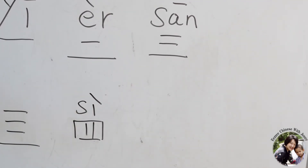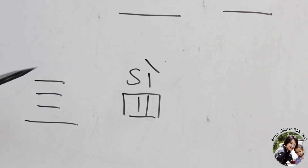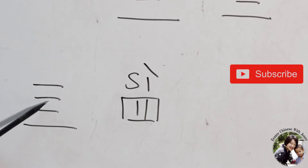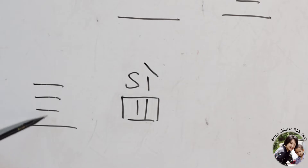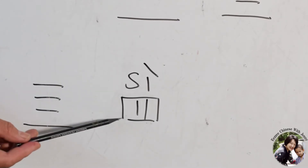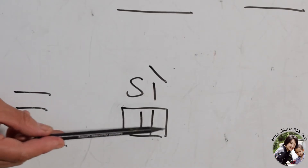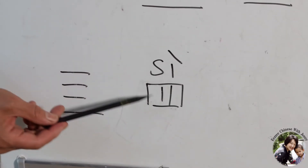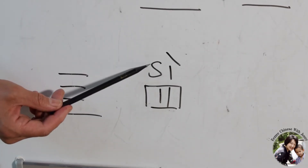And number four actually originally was four strokes. However, later on we put these four vertical strokes in a horizontal way — one, two, three, four. So written like this is number four. The pronunciation is Si.